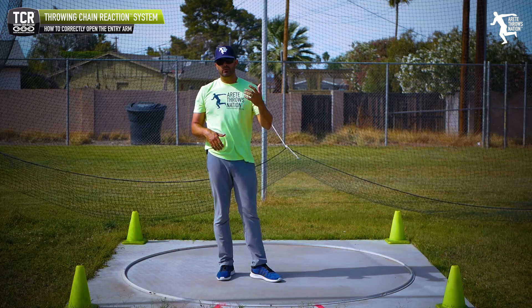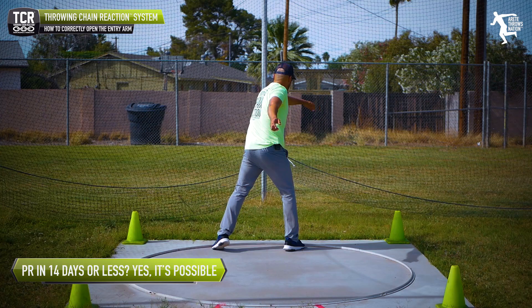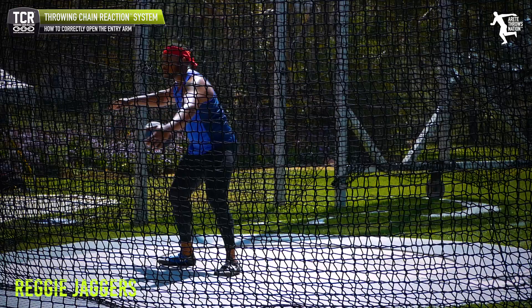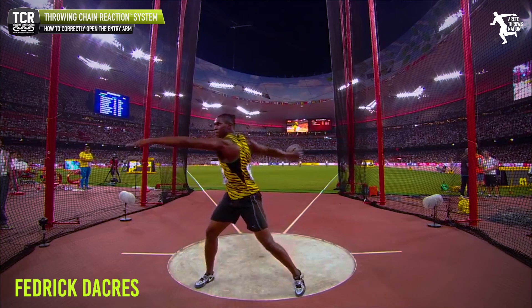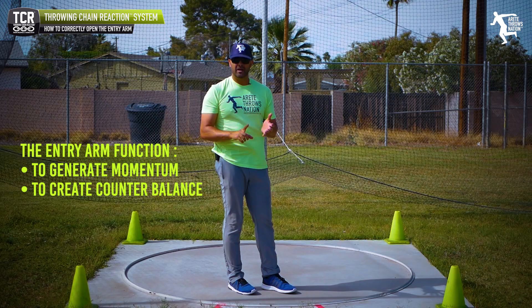For the majority of throwers who are right-handed, we're going to refer to it as the entry arm or balance arm. One of the key things is: what do we do with that arm in the discus? Where does it open up? If we look at somebody like Daniel Stahl, or Reggie Jaegers, or Frederick Dacres — he's a stud. We want to talk about the position of the left arm.